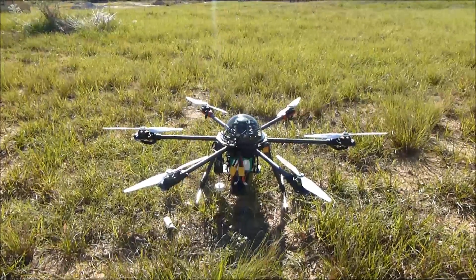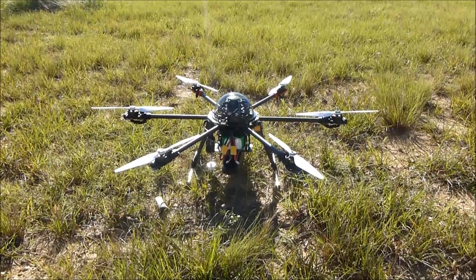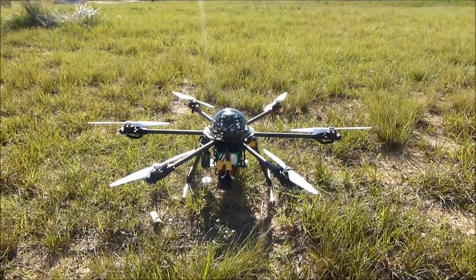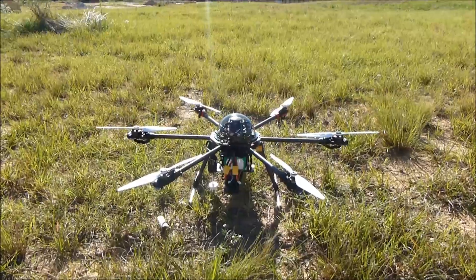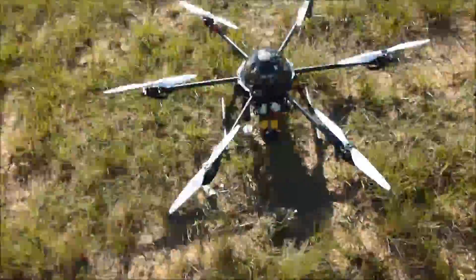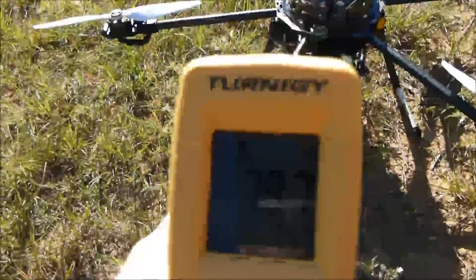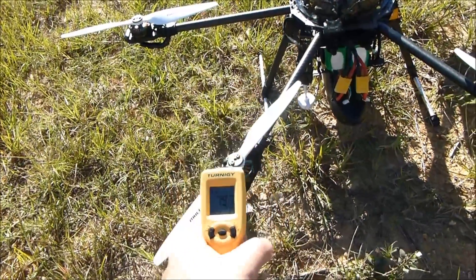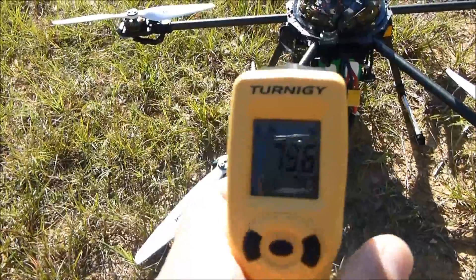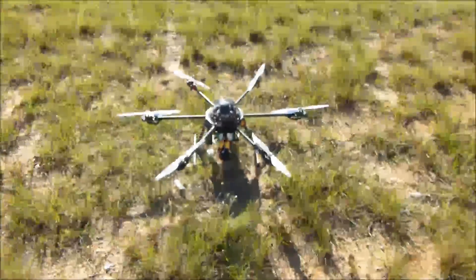We're outside, the hex is powered up, and we have GPS lock. I'm going to let this thing hover for ten minutes and find out how much draw we've actually had off the batteries, in addition to getting the temperature. Let's get a baseline temp right now — it says 79.7 degrees, 79.6 — we'll go with that. I'm going to go ahead and fire it up.